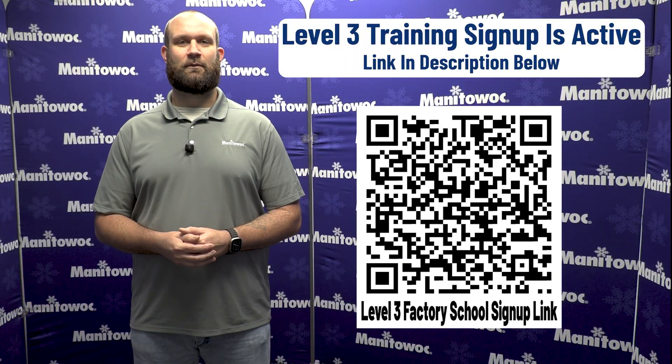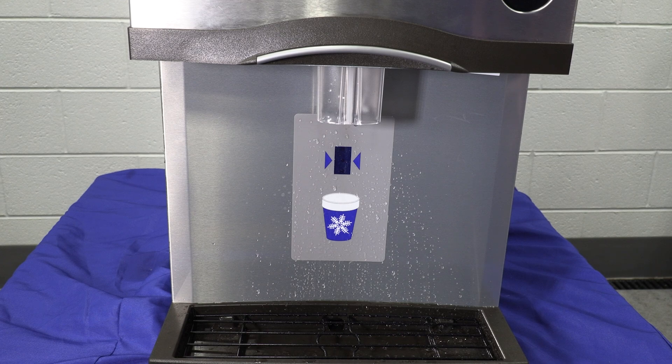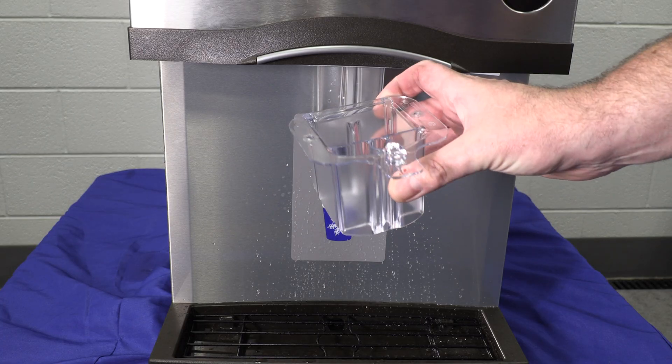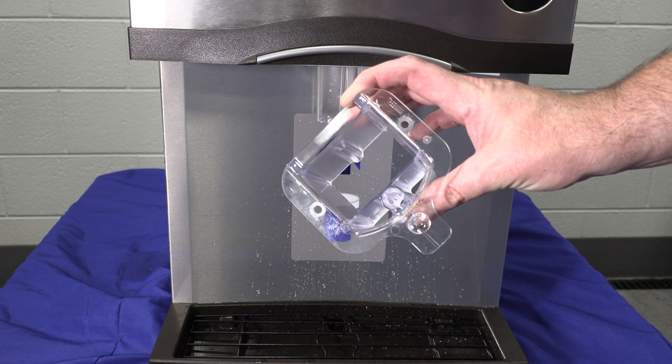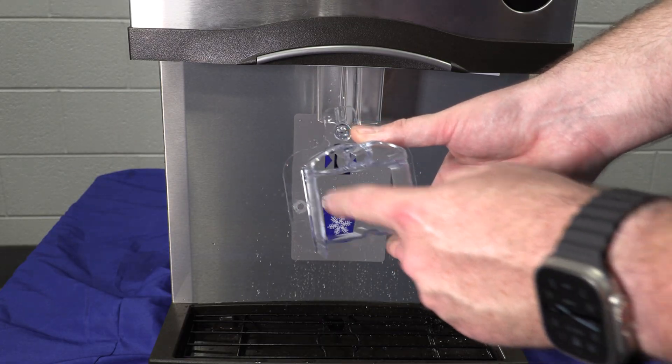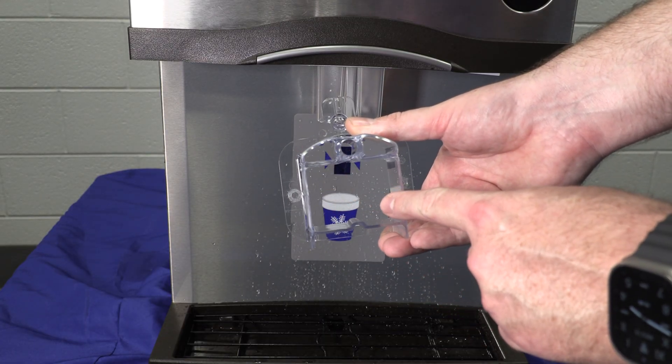All right, let's get into today's video. First thing you're going to want to confirm when checking into this issue is where actually is the water leaking from? I have a dispense head here off of another countertop machine, and if the water is leaking from the big square hole, that's the issue we're going to be looking at today.